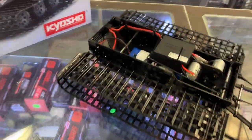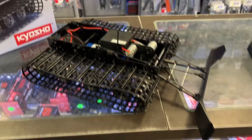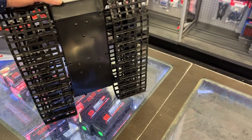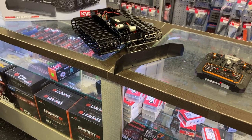You can also add a back blade to this vehicle if you wanted to — it is an option. Besides that, it's an awesome little machine. I will do a running video, and that's one of the reasons we considered grabbing it for the channel.